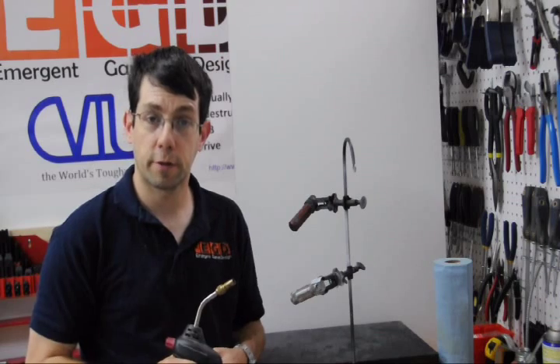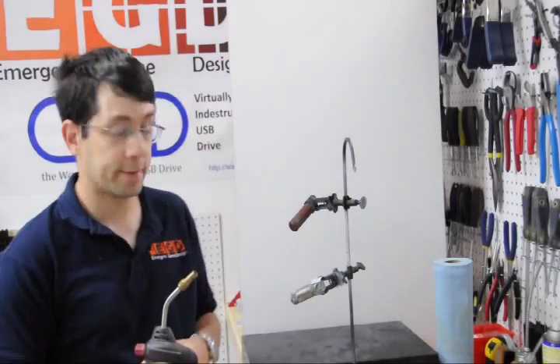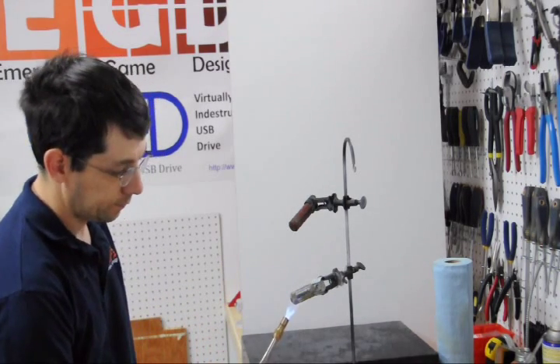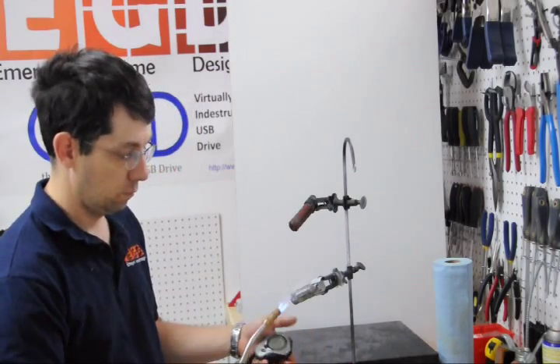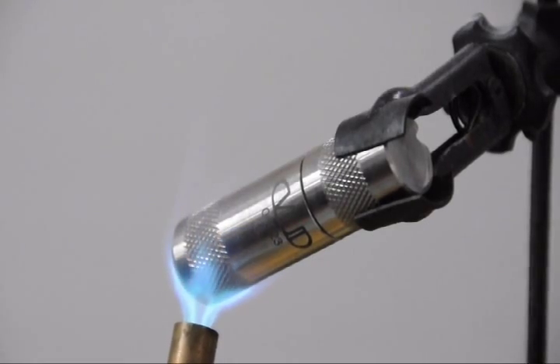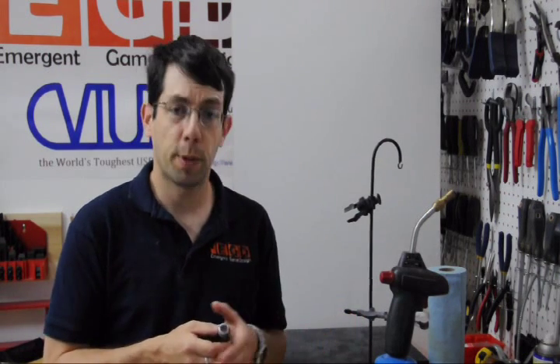The last test is with a propane torch. A propane flame burns at around 2,000 degrees Celsius — more than twice the open flame test we just did. I'll start at 10 seconds of exposure and try to work my way up to 30 seconds. The 10-second test was successful, and after completing the 20-second and 30-second tests, the Bayoud came through with no problems. That's the end of our high temperature testing. In total, we boiled it for an hour, had it at 200 degrees in the oven for 10 minutes, in a wood flame for 1 minute, and in a propane flame for 30 seconds.